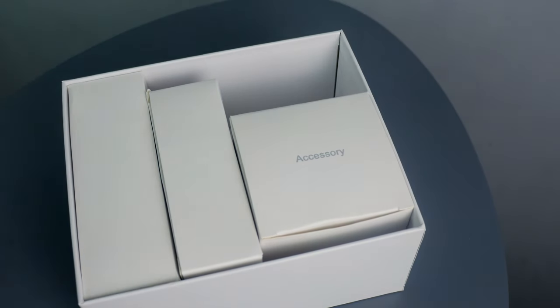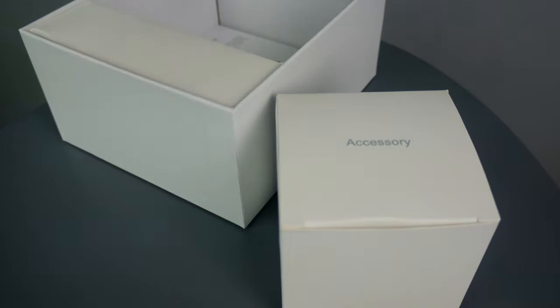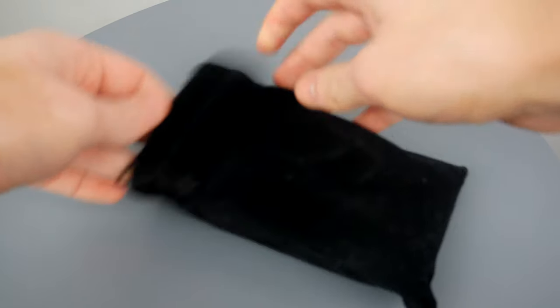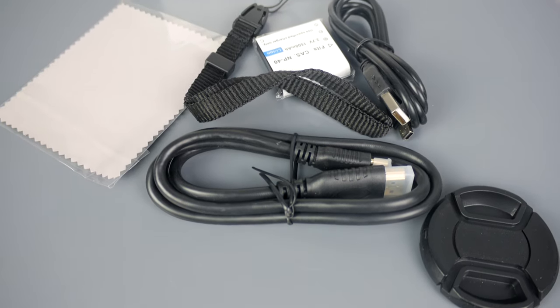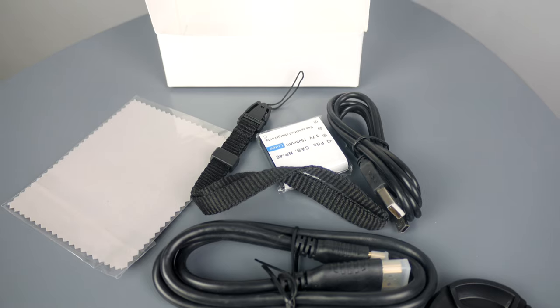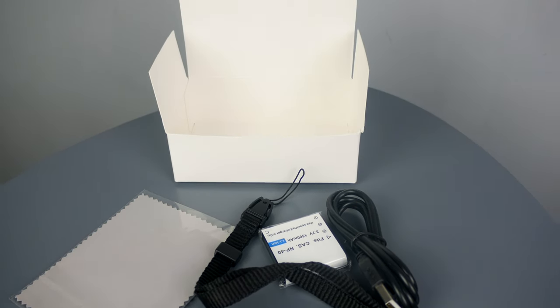In the box you have a well-organized caddy of compartments, your camera, and two accessory boxes. The camera comes with a velvet case offering little protection, but a case is provided. In the first accessory box you have the camera cap, micro USB storage cable, a strap, a cloth, an HDMI playback cable for your TV, and surprisingly two batteries.